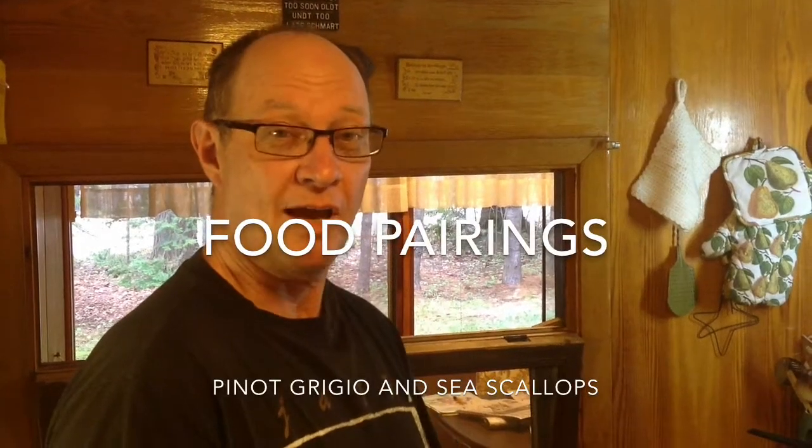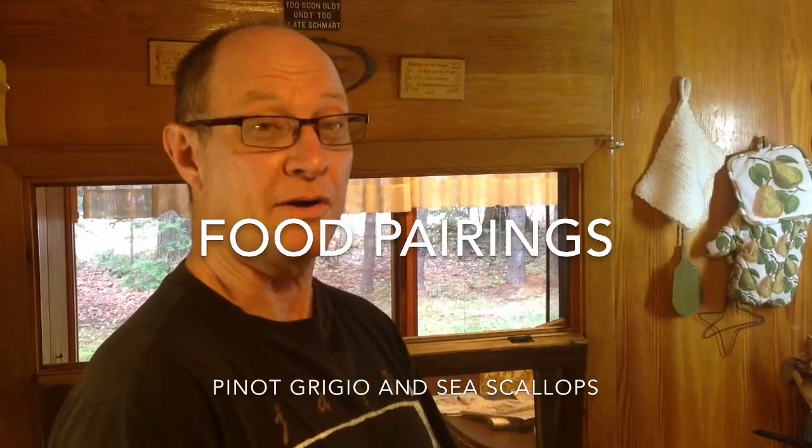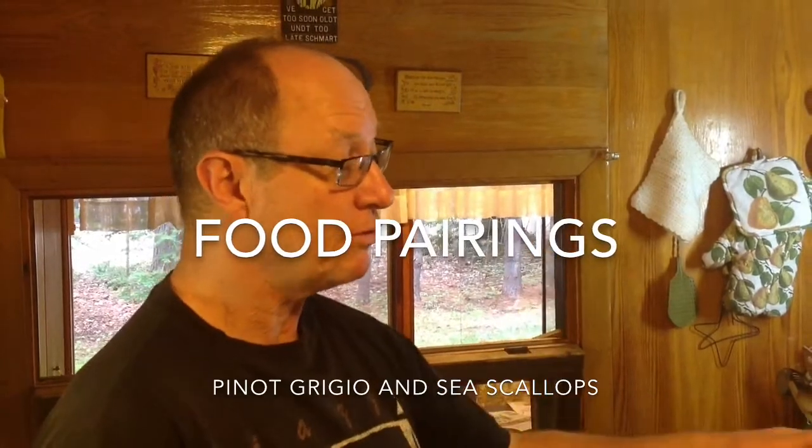Hi, I'm John. We're up at the cabin and we're going to do some food pairings. We're going to pair up some Pinot Grigio with some scallops.